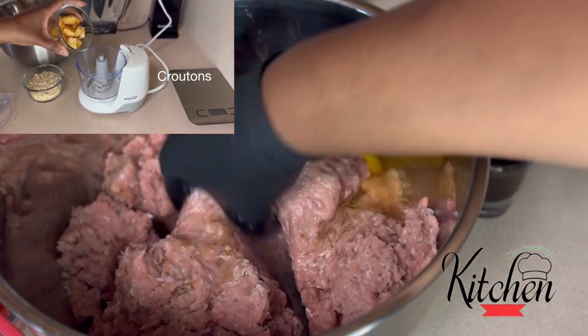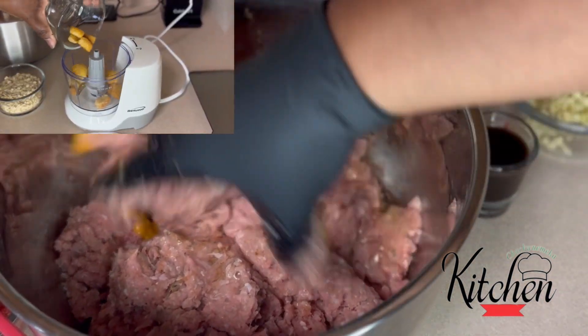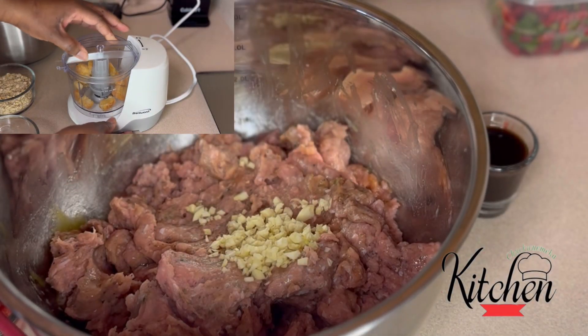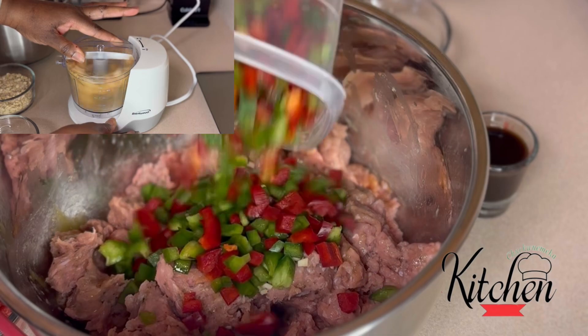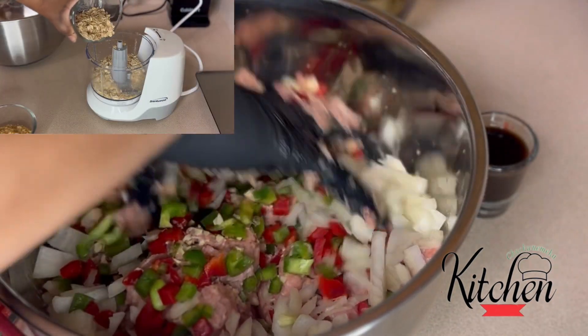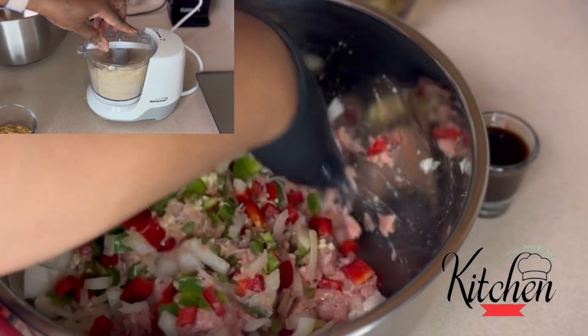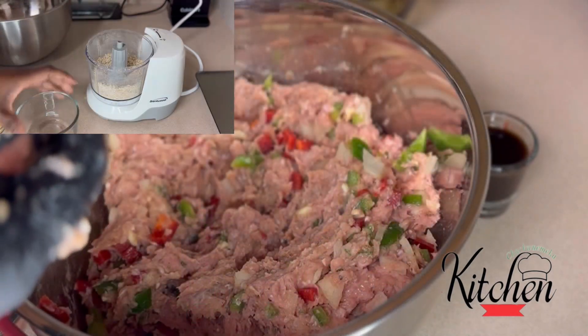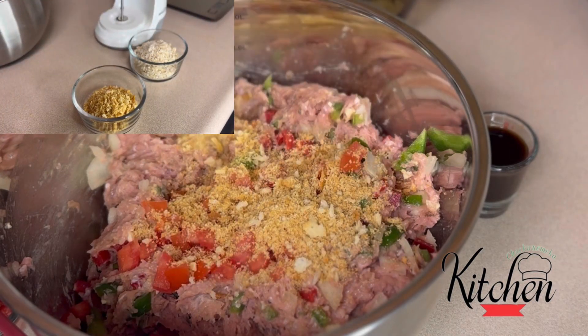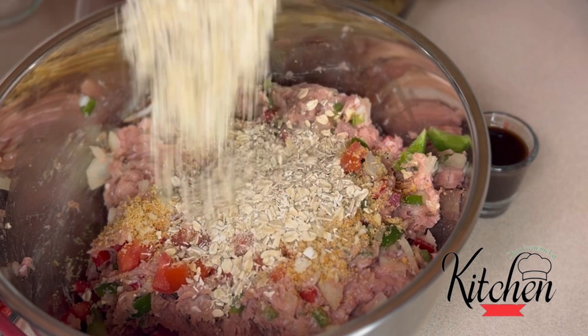I'm adding in my egg, and in the top left corner I have my croutons and my oatmeal, blending those down into a fine crumb. In my bowl I have my onion, bell peppers, and garlic. Adding my tomatoes, my croutons, and my oatmeal.